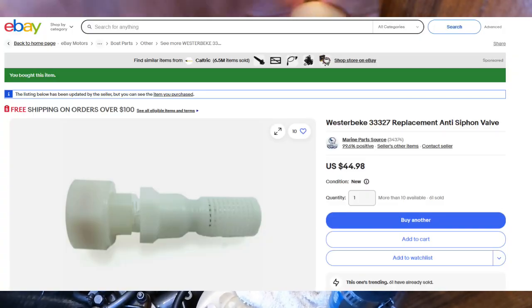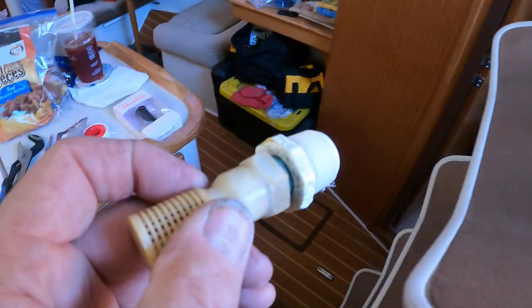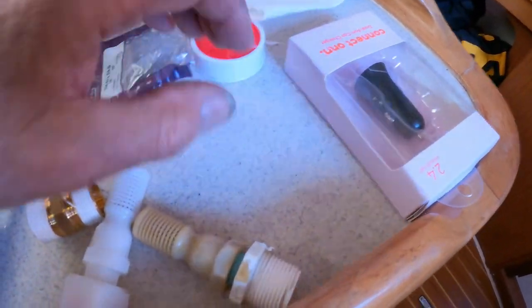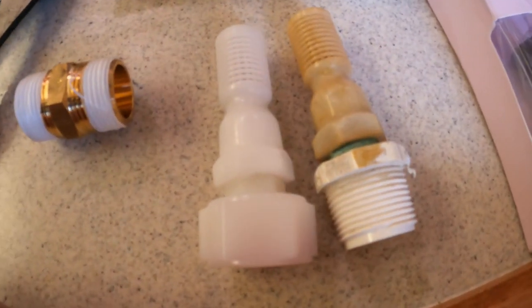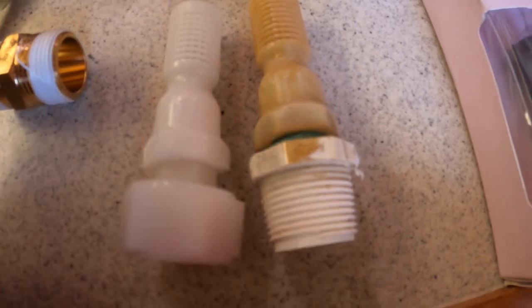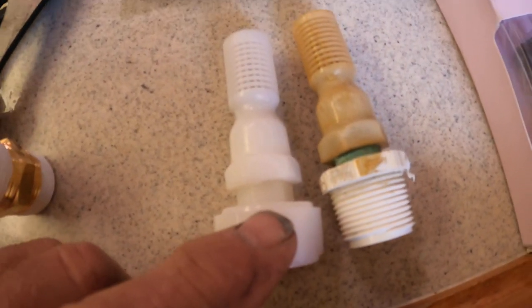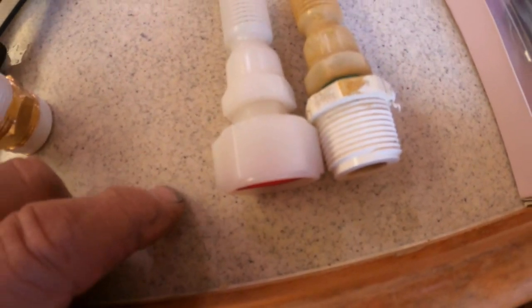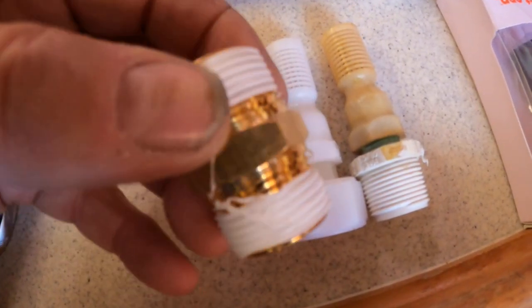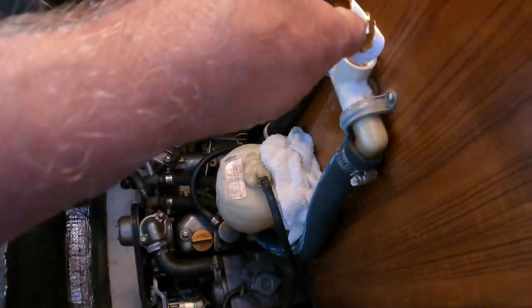It kind of lets the system burp, get a little air, and that keeps it from running back inside. So that's what the valve looks like. Now, unfortunately the only valve I could find is this one, and it works a little bit differently — it has a hose pipe fitting on it. Looks all the same other than that, but it won't screw in, so I'm going to have to take a brass fitting. I tried to find a plastic one; they didn't have one at Lowe's. We'll take a brass fitting and screw it in here.